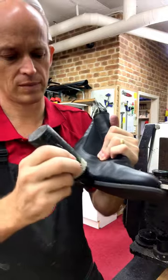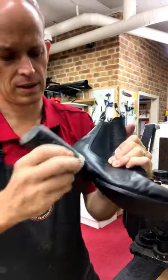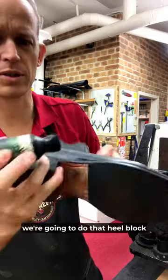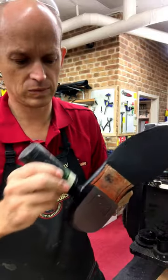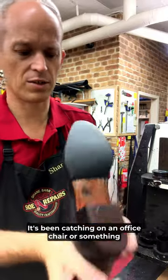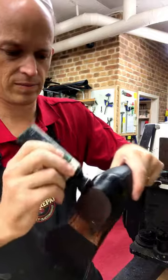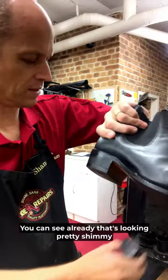Try not to drop the boot. Go the whole way around, get it all painted up like that. And while we're at it we're going to do that heel block just to make it look nice. Because that was pretty scuffed up — it's been catching on an office chair or something. You can see already that's looking pretty shimmy.